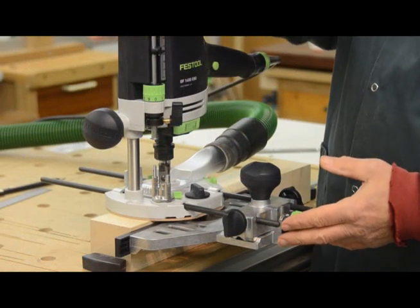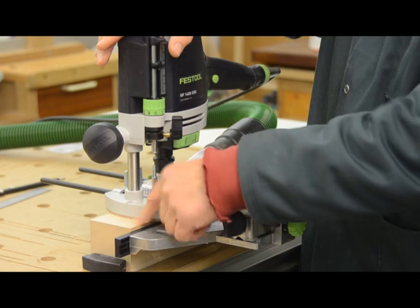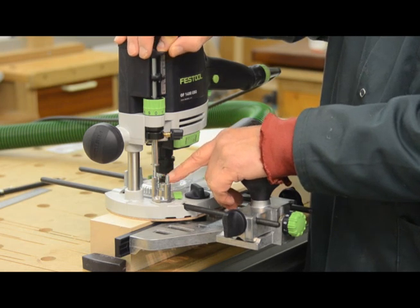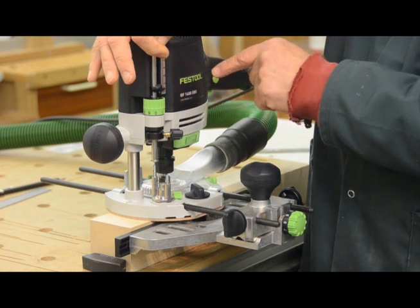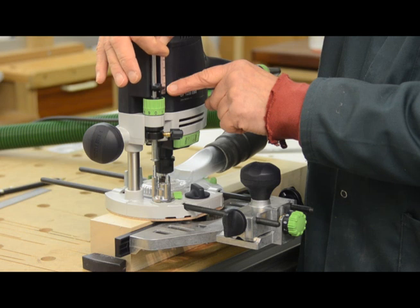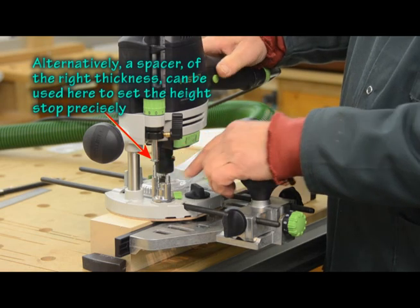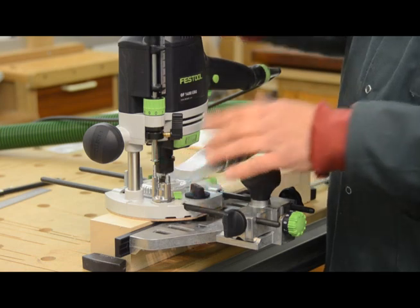Now we need to get the depth of cut set up. Undo the clamping knob and lower the machine down so that the cutter is just touching the surface of your wood, then tighten that knob. We now need to lower this assembly down so that the depth gauge is hitting the tops of one of these adjustable turrets. Lower the adjuster down to the zero position, then raise the assembly using the little control to set the depth of cut precisely where you want it. I'm going to set this on five millimetres and lock that there — so there's a five millimetre gap between the shaft and that turret. When I unclamp and push down further, it will lower the whole machine by another five millimetres to the right depth for my cut.